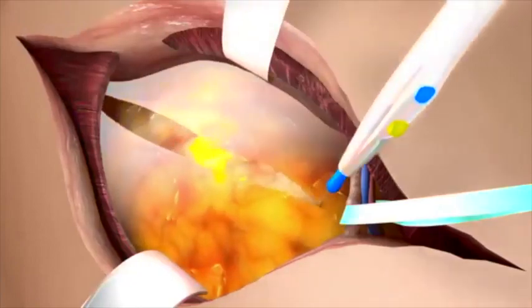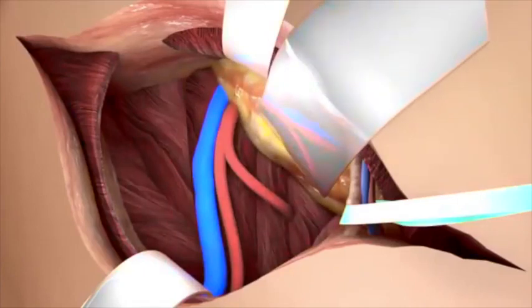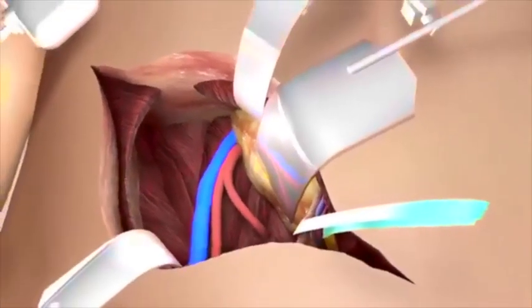The lowest part of the posterior rectus sheath is incised. After this, the retroperitoneal space is reached by gently pushing away the peritoneum, and its contents are held by a retractor. The common, external, and internal iliac artery and vein are identified and dissected from fatty and lymphatic tissue to make clamping of the vessels possible. The iliac arteries are investigated by palpation for atherosclerosis.